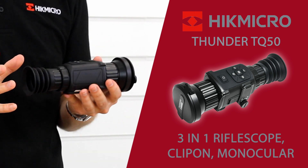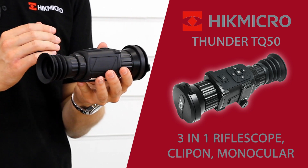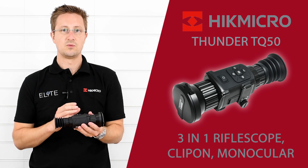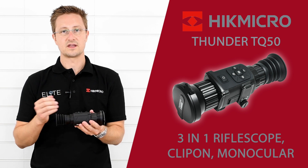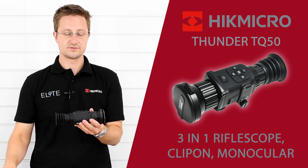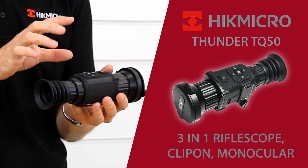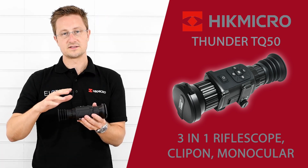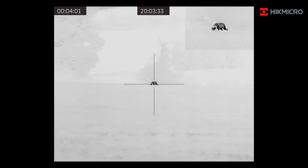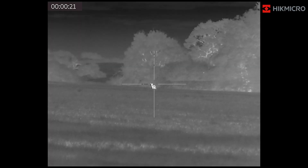The unit automatically recognizes which lens is attached. With the riflescope lens on, when you look inside you'll see the zeroing menus — there are five reticle styles and a choice of three colors: white, red, and green, so it's really easy to set up and zero. If you swap into the clip-on lens you get a different set of options — pressing the zoom button and camera button together lets you adjust the screen zero to match your optical scope. You've also got picture-in-picture, which can be displayed in the top right, center, or left of your display.